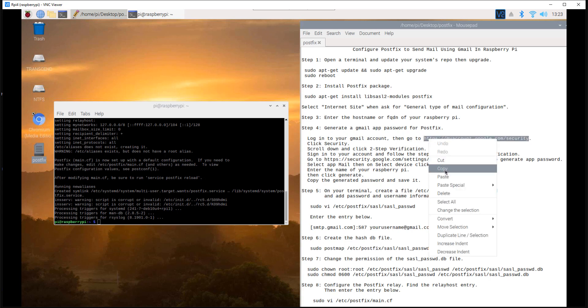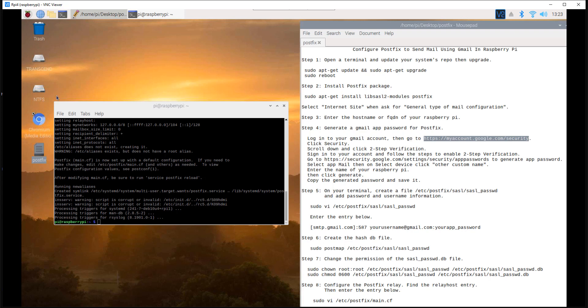Step 4: generate a Gmail app password for postfix. Login to your Gmail account, then go to the link below.